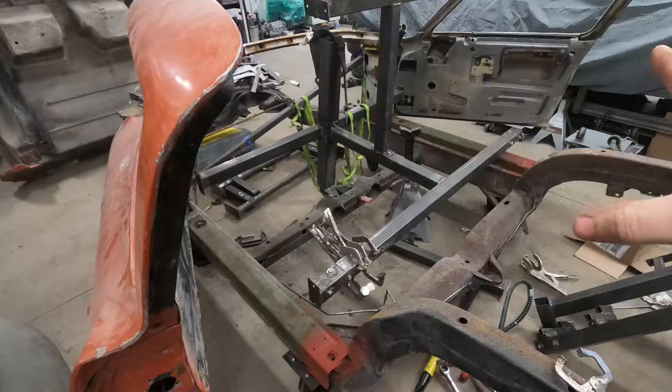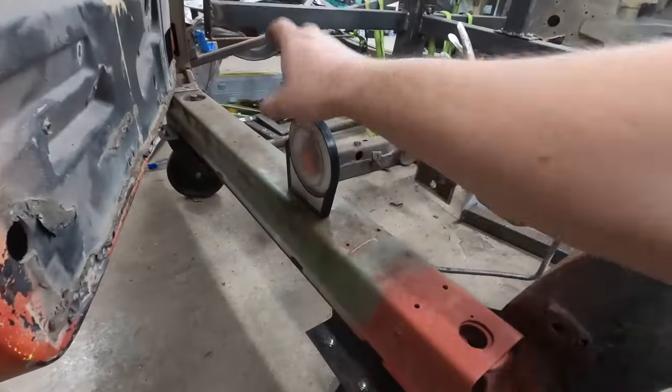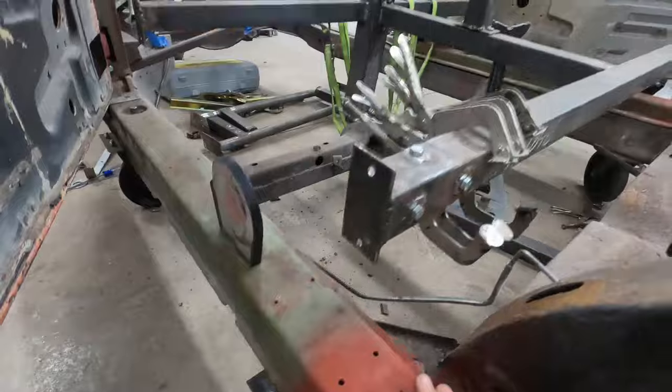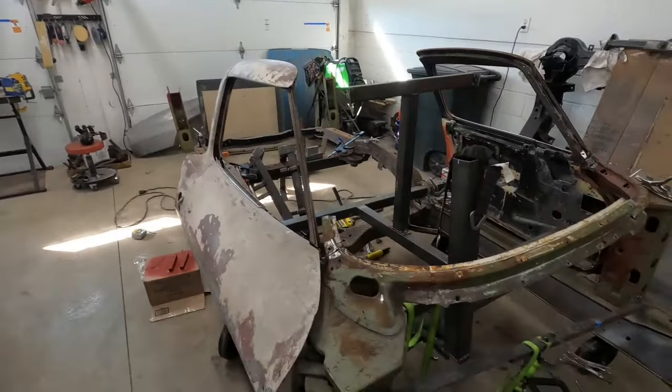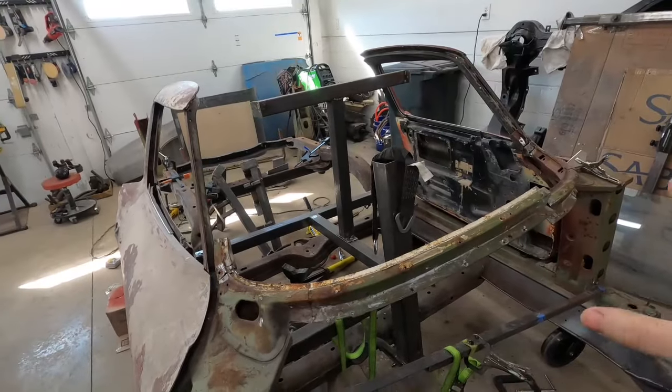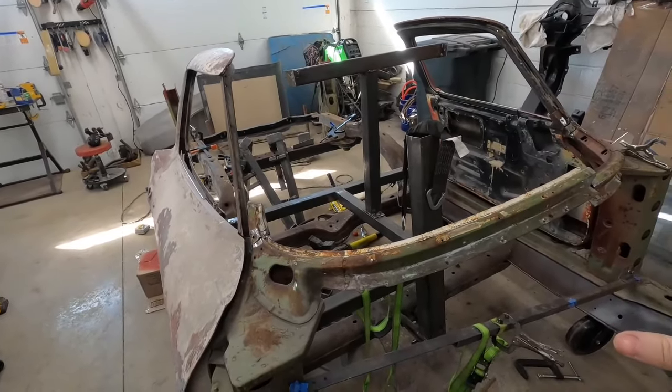I took the roof off the birdcage and came back through here and leveled out the rocker just to make sure that we're building on a solid foundation. We decided to go a slightly different path. I was going to splice the windshield pillars and the windshield frame back together, which there's nothing wrong with that, but we have a lot of reproduction parts already for this car.